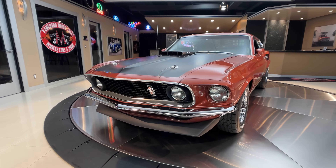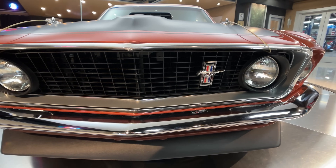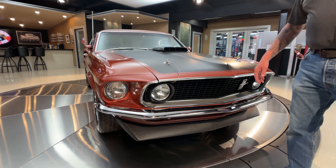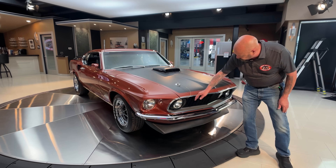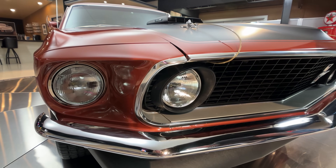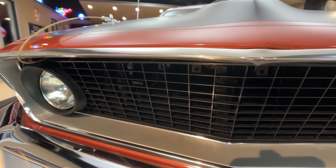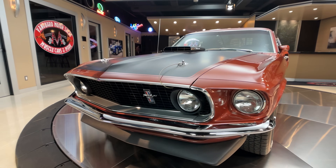This thing has got a boatload of documents that go with it, and all the finishes on this thing look like it's brand new. Beautiful build on this car — beautiful car back in the day when it first came out. I mean she is gorgeous. You see all the fine details, everything's lined up real nice. The grille looks brand new, the chrome on the front bumper looks brand new, the emblems look brand new. This thing is absolutely gorgeous.